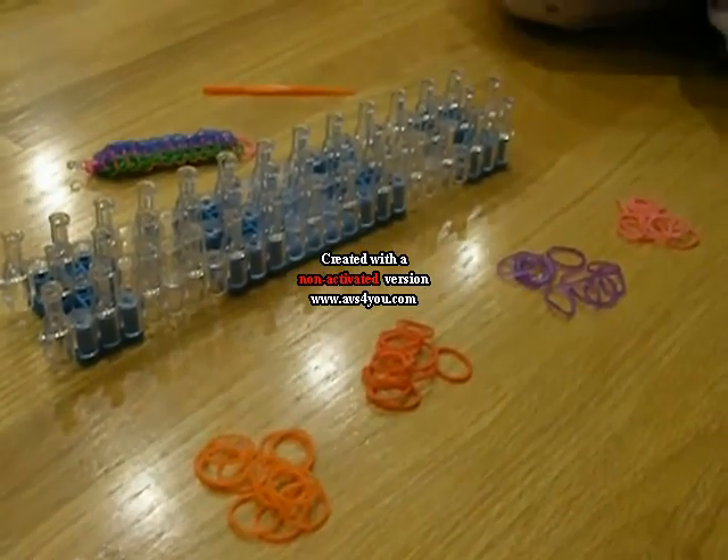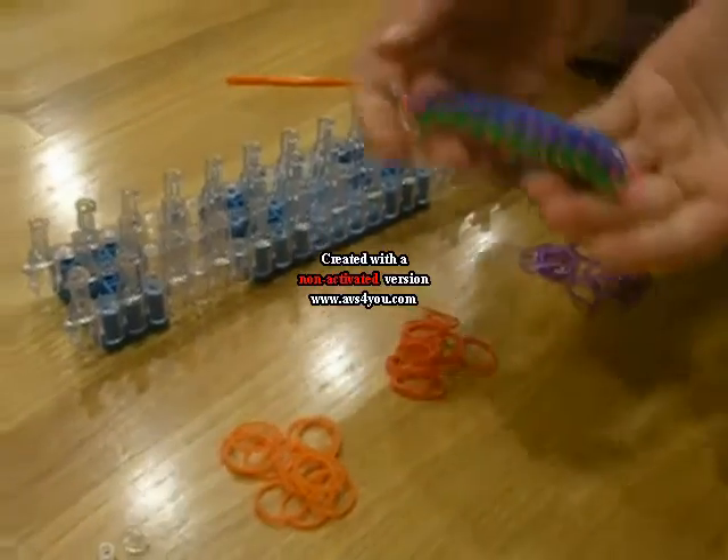Hi, I'm Grace and today I'm going to be showing you how to make the triple single.